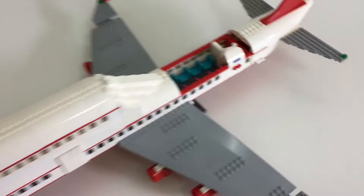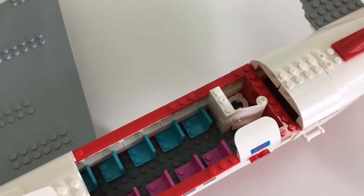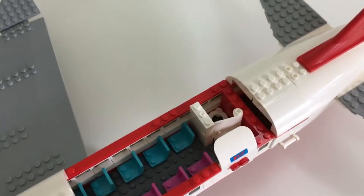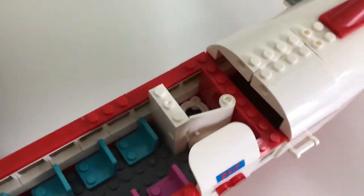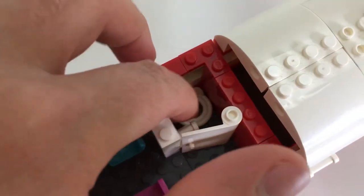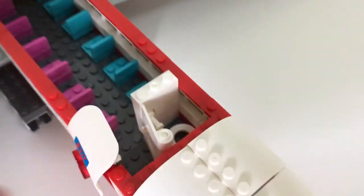And this is the 747 toilet. This is also a bit of a sneak peek of the Lego 747 V3 video I'm probably going to make next. This is probably the simplest toilet out of all three, but as you can see there's the standard toilet seat piece right there, and a sink.